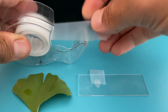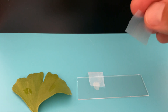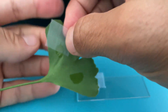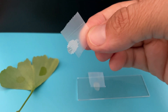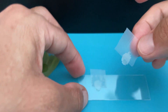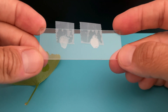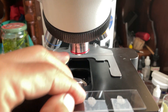Now I am going to repeat the same process for the other side of the leaf. I have my slide ready with the imprints of the leaf, so now I am going to look at it under the microscope.